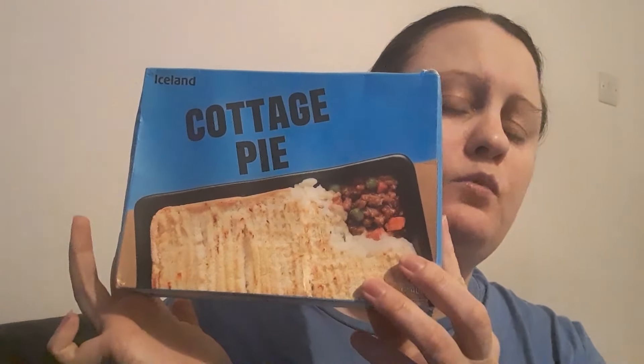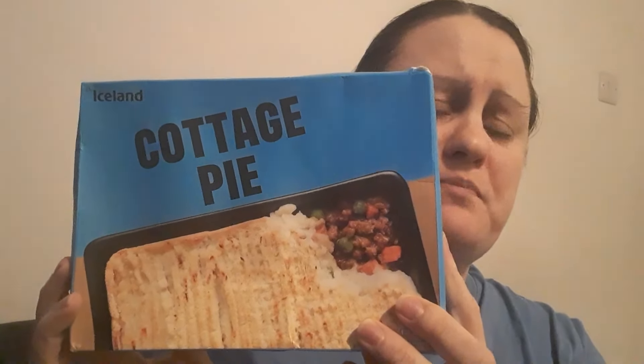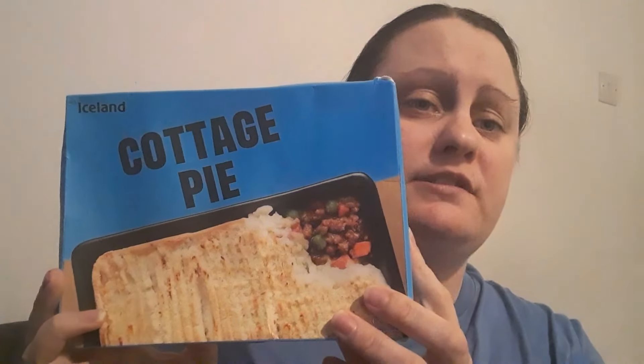It's Siobhan here, and I'm going to be reviewing this one pound microwave meal — cottage pie from Iceland. At a pound they do lasagna, they do pizzas, everything. I've done a few pizzas and I might do an Iceland one pound playlist actually shortly.